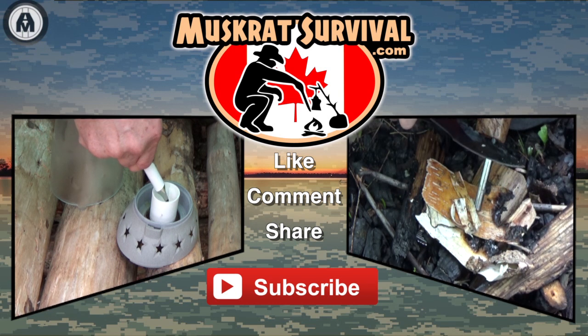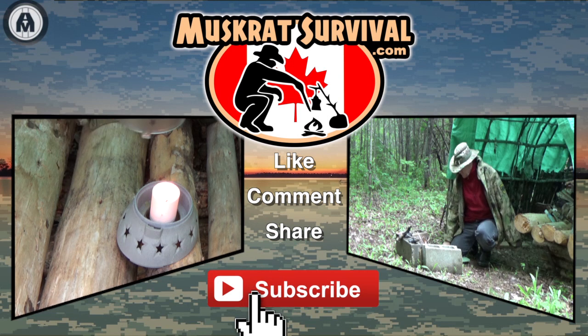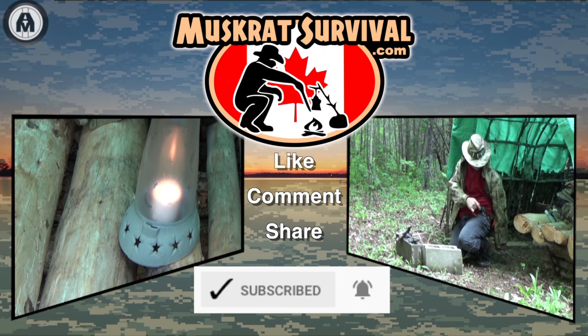For more Muskrat Survival videos, be sure to like, comment, share, and subscribe, and remember to click the bell to receive notifications of newly uploaded videos on this channel.